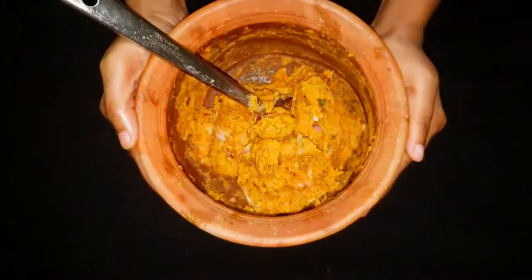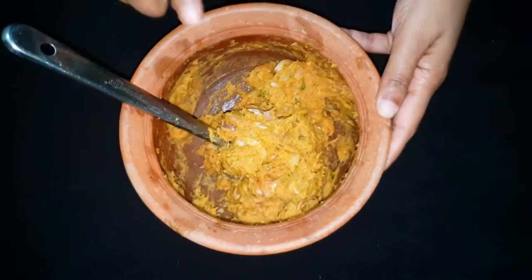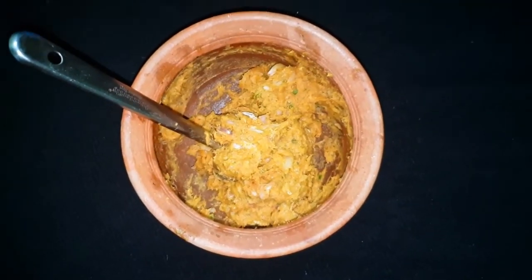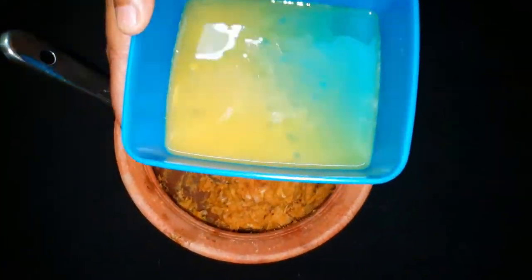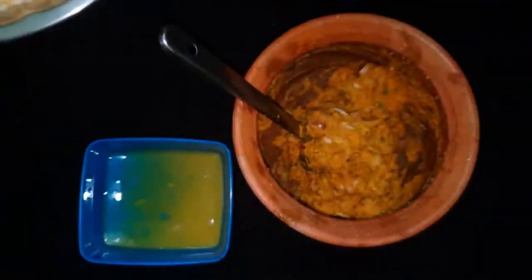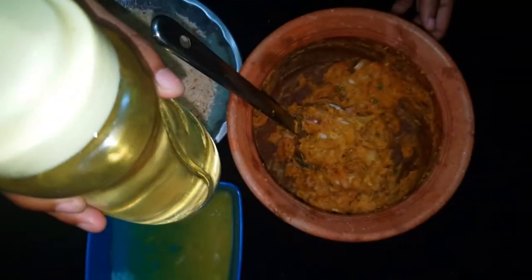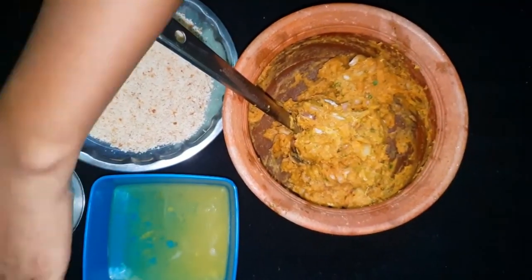Now we are going to mix it in the pan and form the doughnuts. Then add some breadcrumbs.